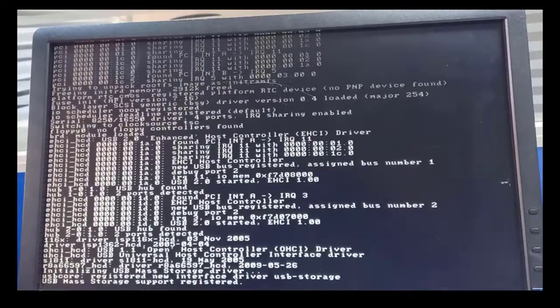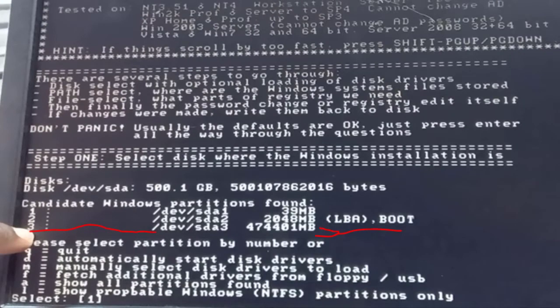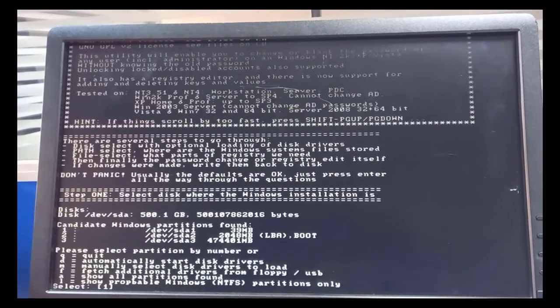Scroll down to 'Offline Password Changer' and hit Enter. Give it time to load. You'll need to select a number corresponding to the volume where your operating system is installed, because that's where passwords are stored. We have volumes one, two, and three — the last volume is where the OS is installed. Make sure you choose the right partition. In our case, number three is where the OS is installed, so we select three.